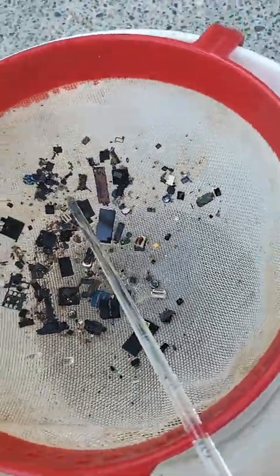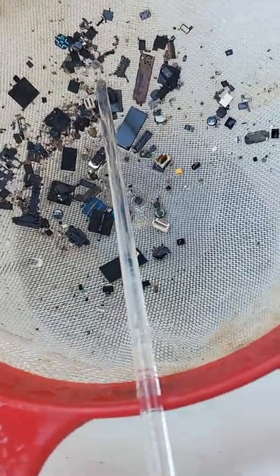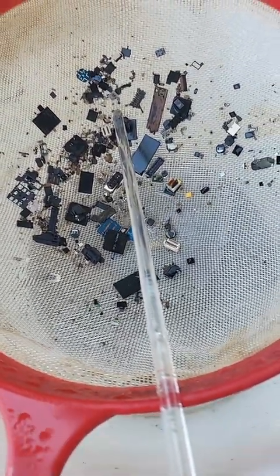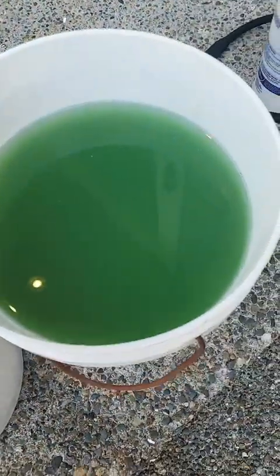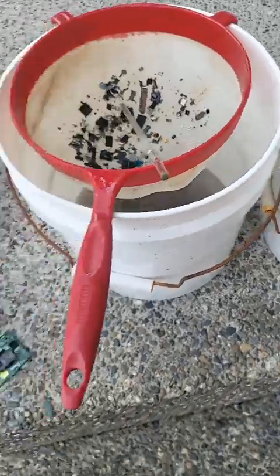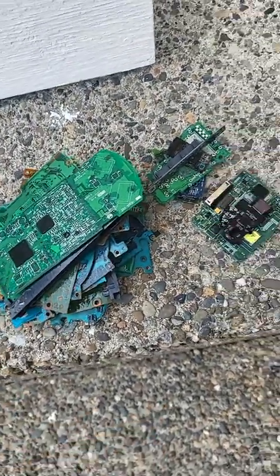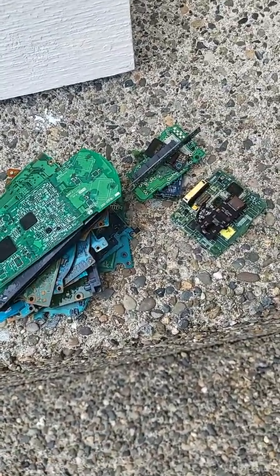Here are the components that I got — I did get a bunch of chips, and it cleaned off quite a bit of MLCCs. I think there's quite a bit of silver and maybe even gold in these buckets, so I'm going to filter it. Here are the boards — I'm going to run them again and get the rest of the stuff.